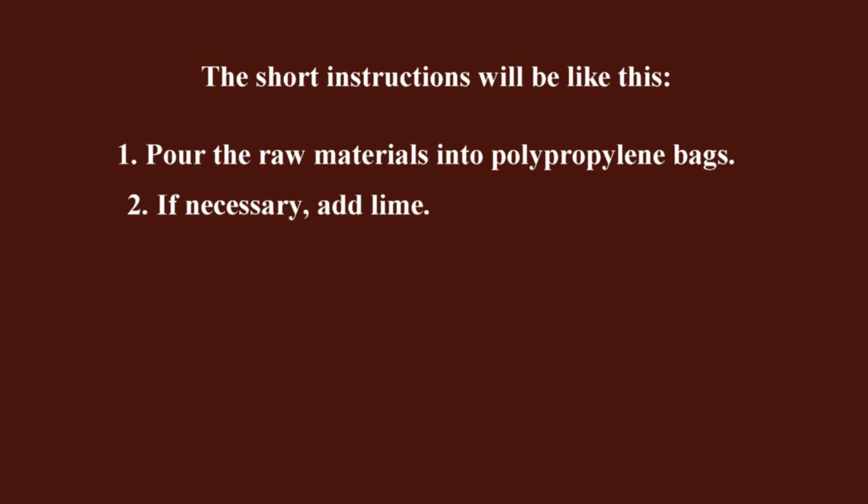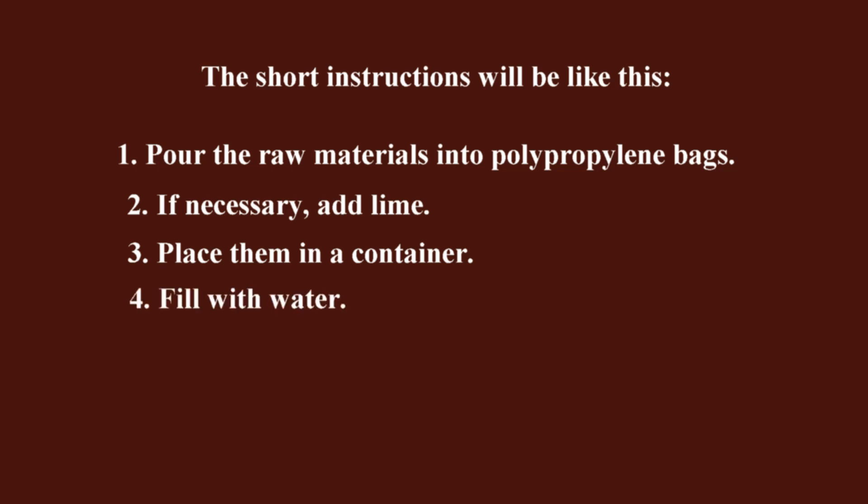I have a separate video on how to add lime to bags. Step 3 — place them in a container. Step 4 — fill with water. There are different methods: you can fill it with cold water and leave it to soak, or you can fill it with hot water and immediately carry out heat treatment.